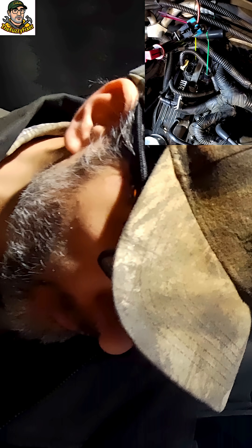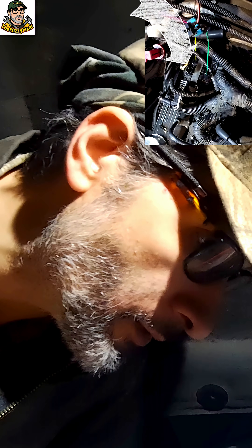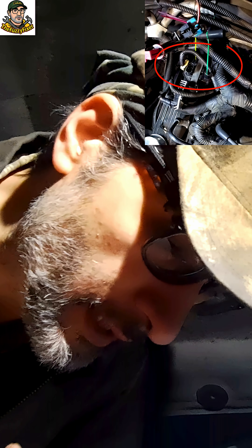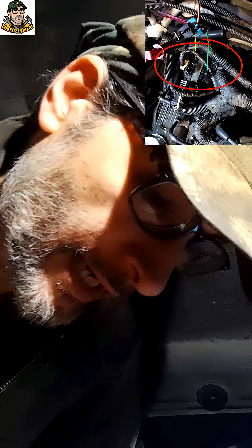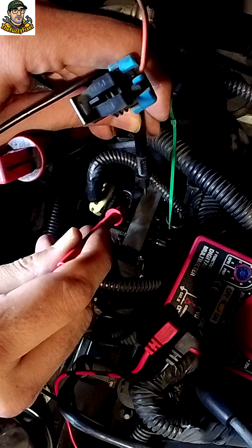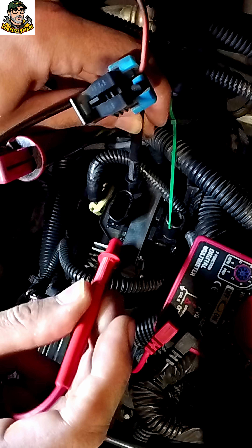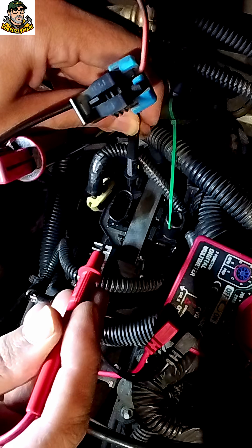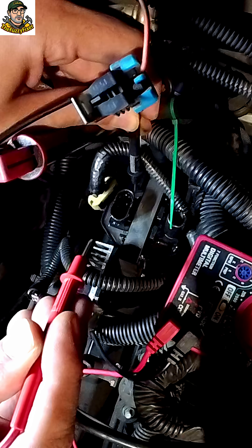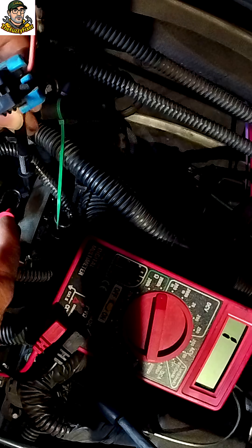The first thing we're testing should read to infinity — that's going from our 12-volt source over to the grounding on the body of the actual ignition coil. That should read ohms of infinity, meaning basically no resistance at all. It doesn't give us an infinity reading though. Let's see... we're just getting a 'one' on the display. Okay, we'll note that and move on.